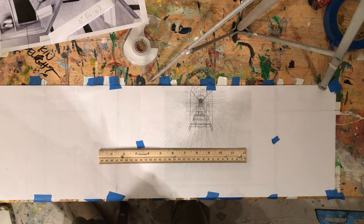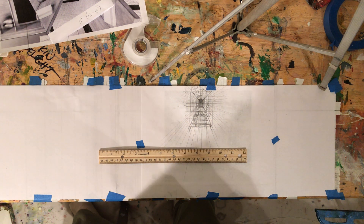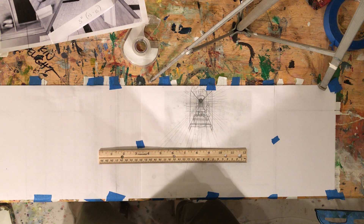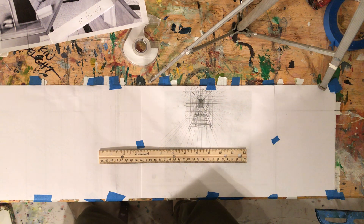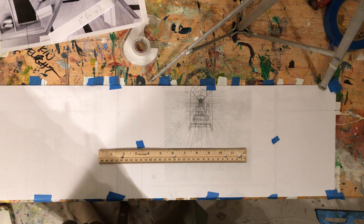Hi students, I just made a rather elaborate video and it didn't record, so I'm going to try to reproduce that. Before you start your split complementary interior project and your drawing for it, I wanted to show you the general setup for one-point and two-point perspective drawings. I'll make another video on how to address your actual project based on which one you choose.